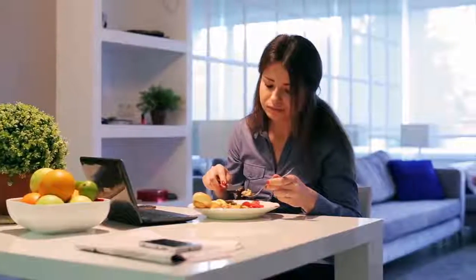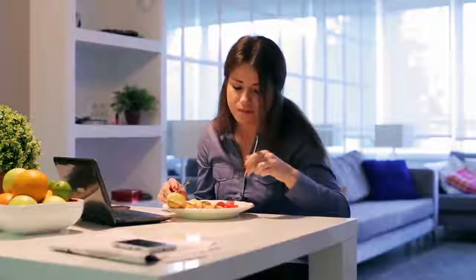The waist trainer is compressing the stomach and it's a natural appetite suppressant, so you're going to eat smaller portions, meaning fewer calories, leading to weight loss. I just recommend wearing the waist trainer.